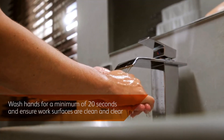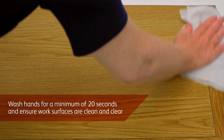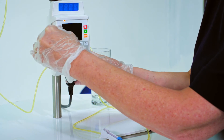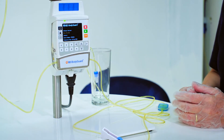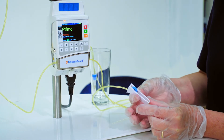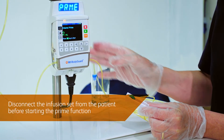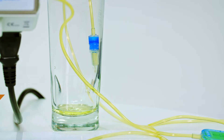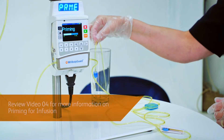Your medical provider will train you on the specific program that your home infusion requires. It is important that you only use the program prescribed for your specific treatment. Before connecting the line ready for infusion, the IV set first needs to be primed. The prime function must not be performed while the infusion set is connected to a patient.